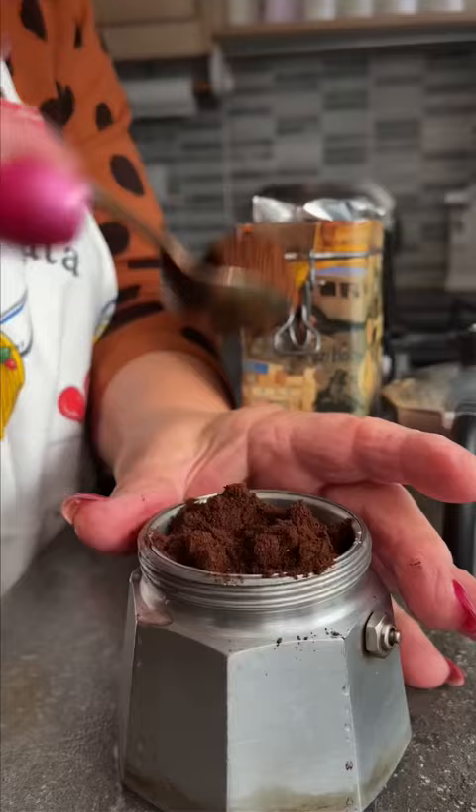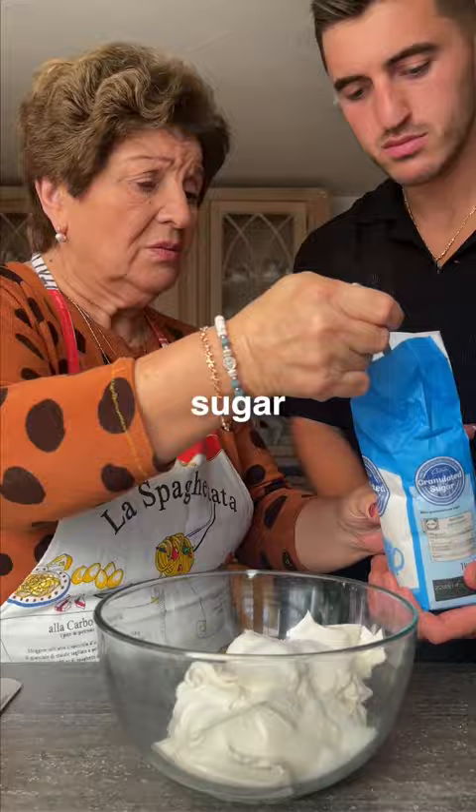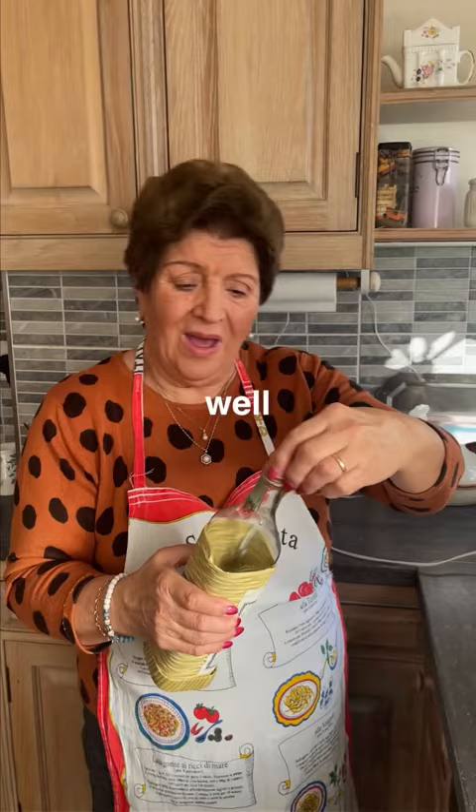Espresso coffee, with more vegan mascarpone. Very brown sugar. I put in just one spoon. It's maraschino. Is it alcohol? Well, yeah. Not too strong.